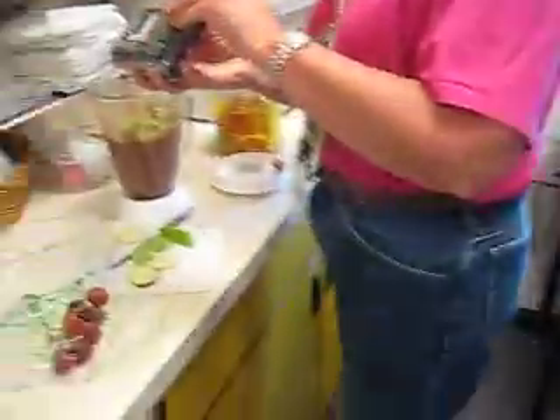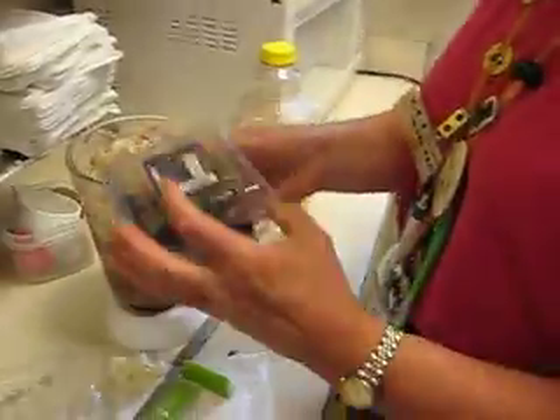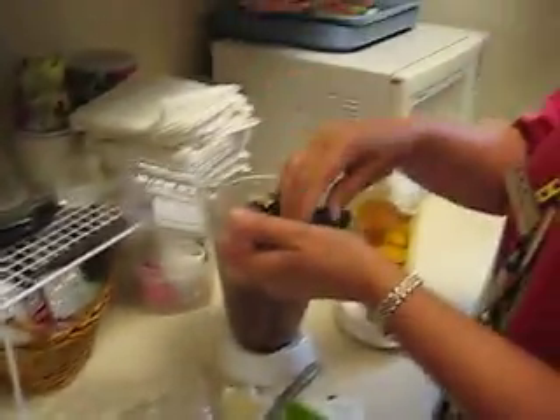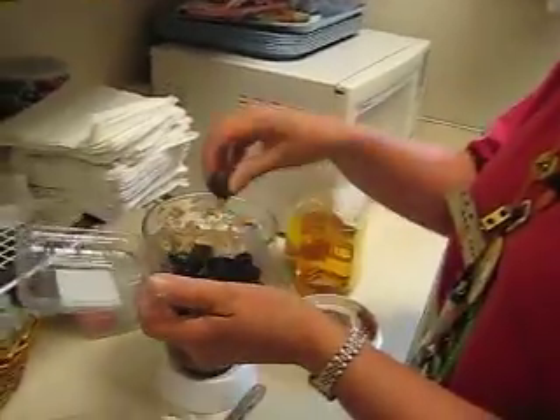Olives, cream cheese, a lot of vegetables here — fresh ones. We're going to add some blackberries; these are a product of Mexico. Let me put a few blackberries in there. It gives a little bit of purple color.